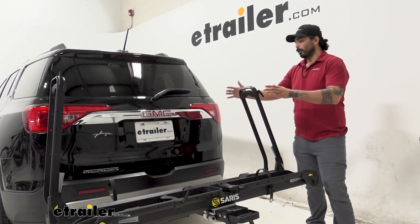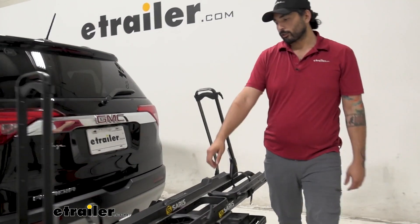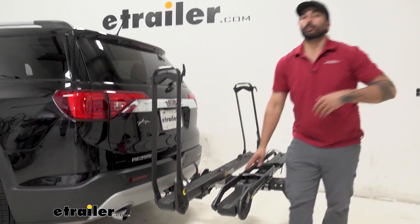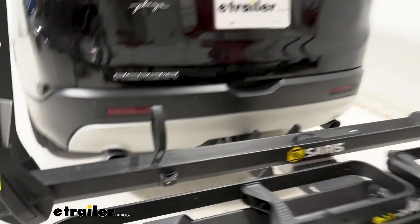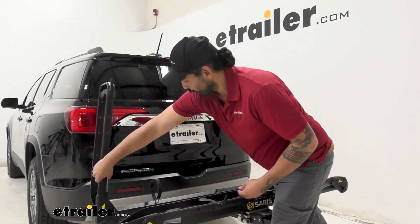You can accommodate your five-inch fat tire bikes on here, and the strap will slide back and forth to accommodate your wheelbases of up to 53 inches. It is going to be made out of steel and aluminum, so even though it's relatively big, it's not going to be too heavy.